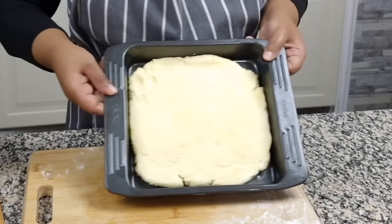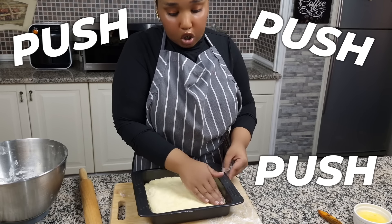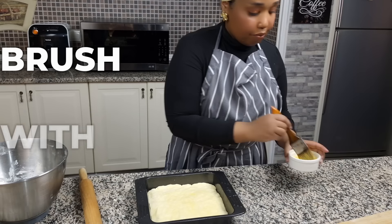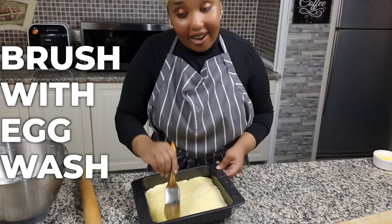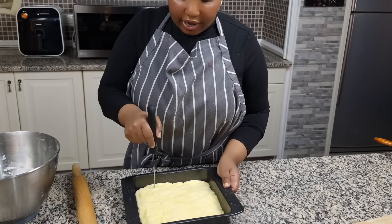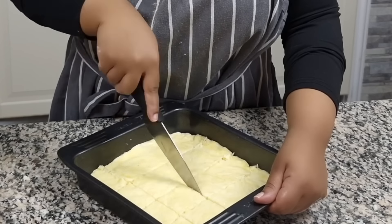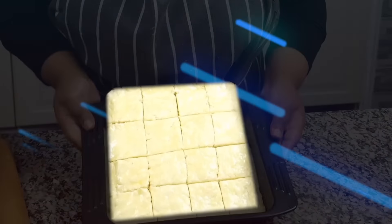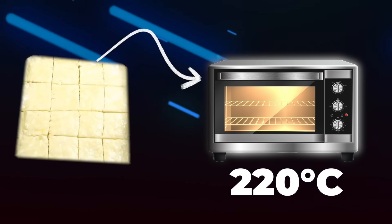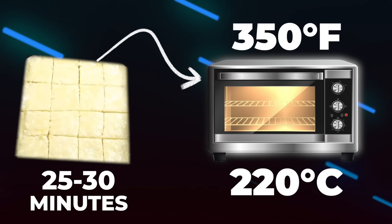It's kind of got the right size. Push the dough around to fit. We're gonna brush it with an egg wash to get it nice and golden, then score the dough so it's easy to pull apart once it bakes. Try to make equal pieces. Now we're going to put this in the oven at 220 degrees Celsius or 350 Fahrenheit for about 25 to 30 minutes.